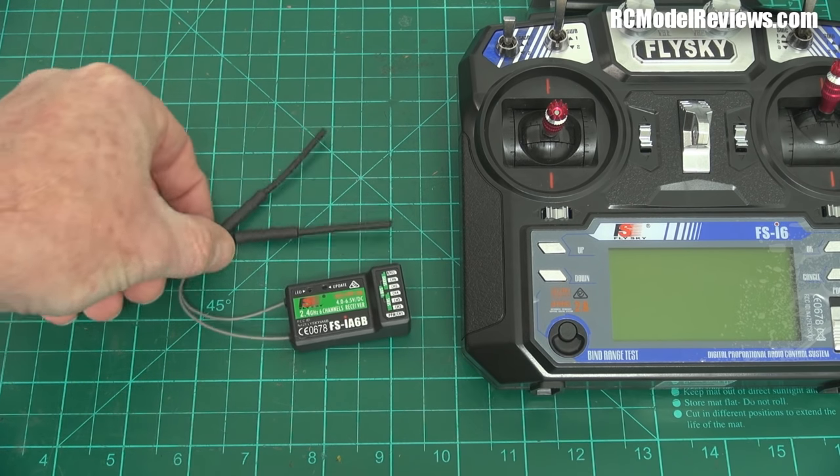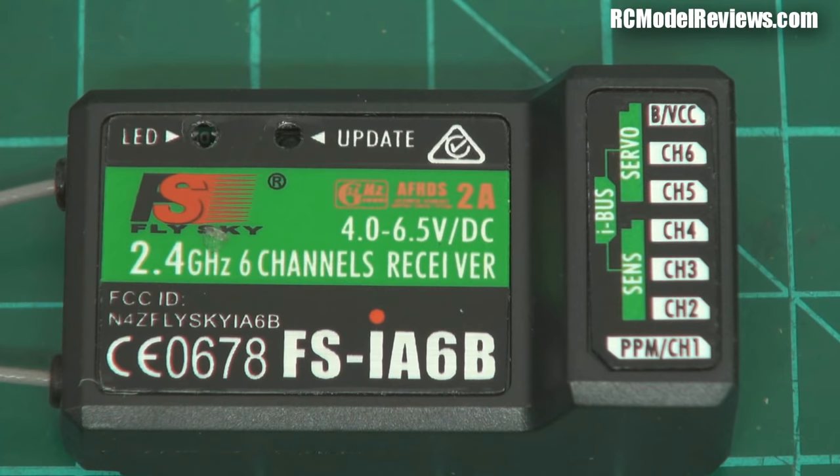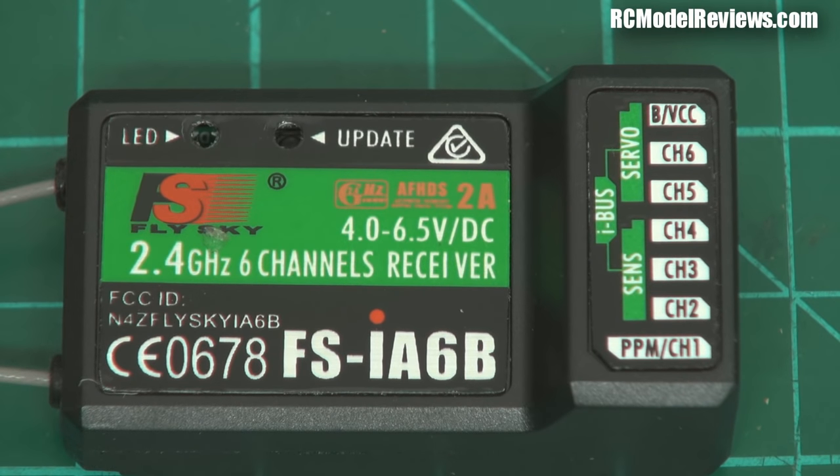Let's have a close look at this receiver. The system uses the AFHDS protocol — Automatic Frequency Hopping Digital System. It's quite humorous because I've yet to see a manual frequency hopping system, so the 'A' is a bit redundant — but it is a frequency hopping system. We'll look at it on the spectrum analyzer in a minute.